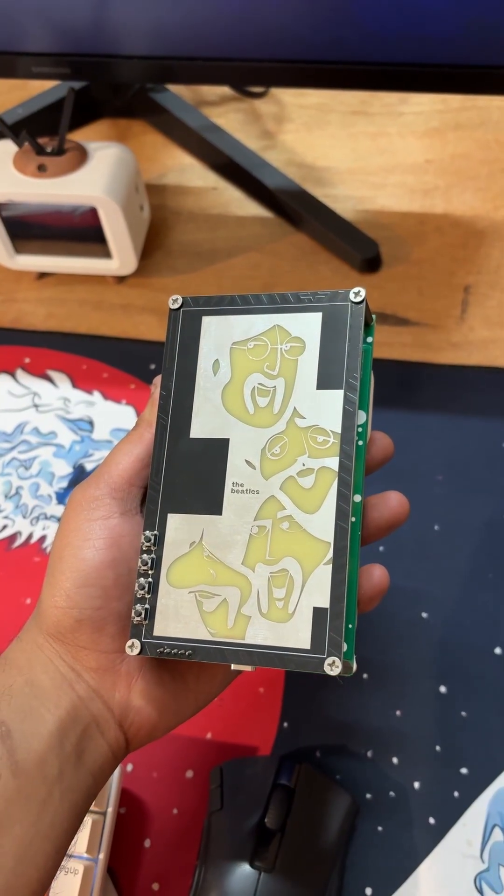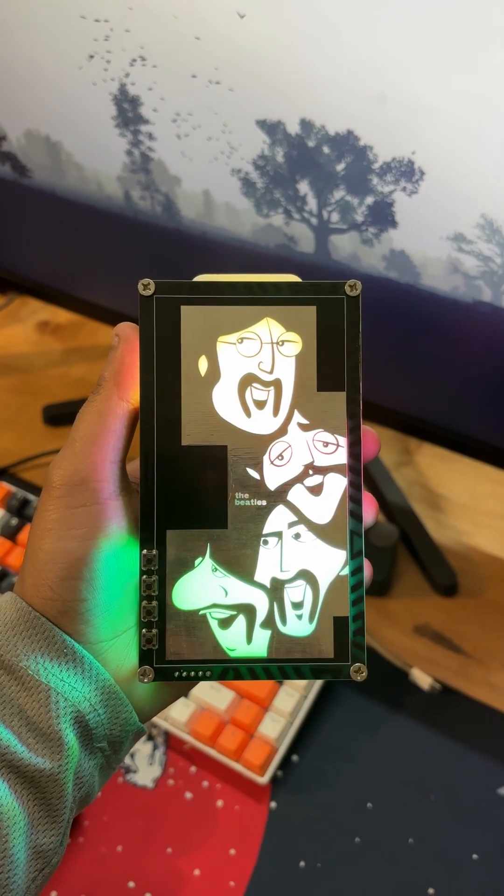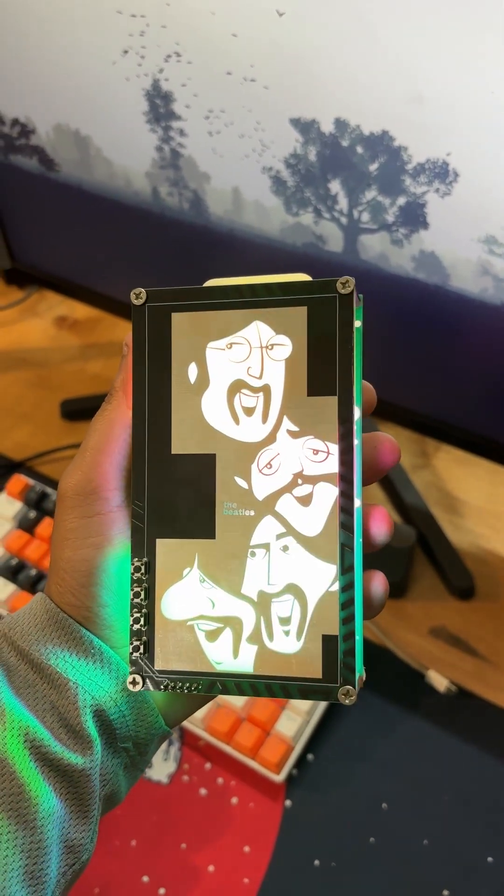I'm not even sure what to call this device. For now, I'm going with 'Let It Glow.' Drop your name suggestion in the comments.